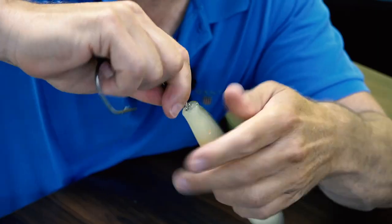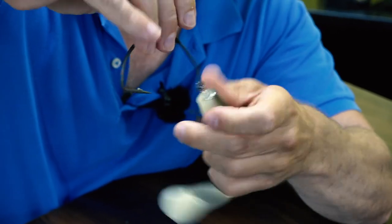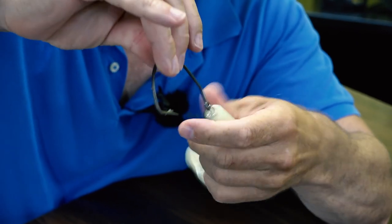This is our mega offset hook, size 12-0. It comes in 10, 15, and 20 gram weights, and it's made for catfish fishing — weedless, above weed beds, and between obstacles. You just screw them in like that.